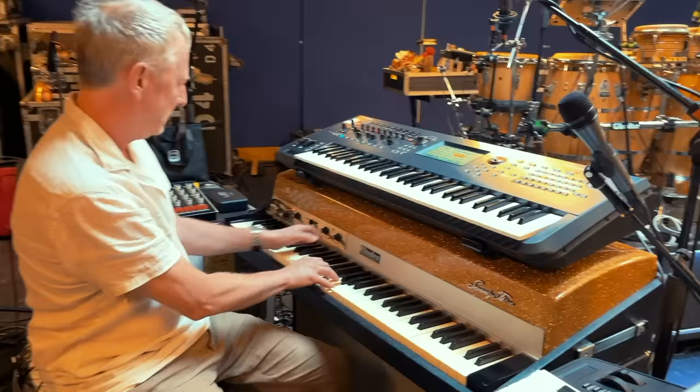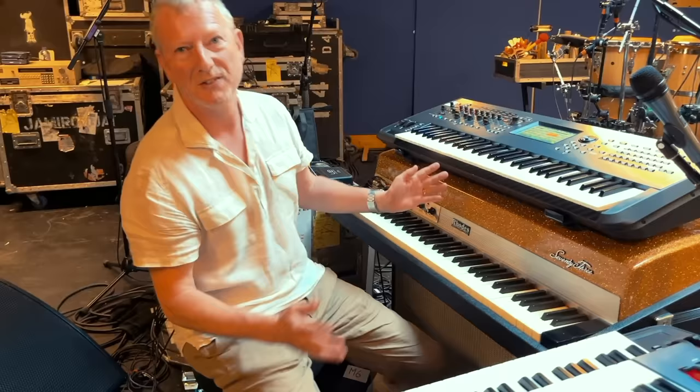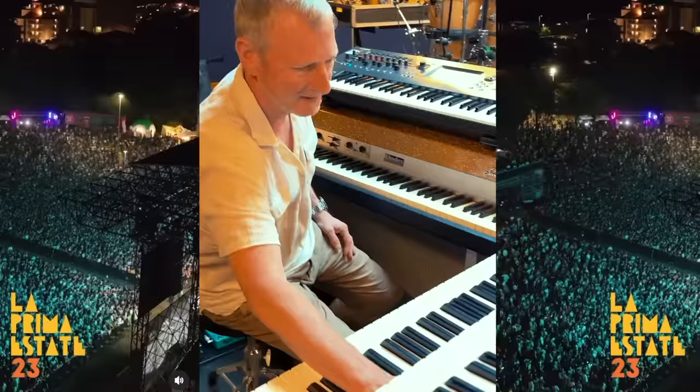At the end of the tune it goes over to the Rhodes, kind of using all the keyboards — that's quite a big sound.